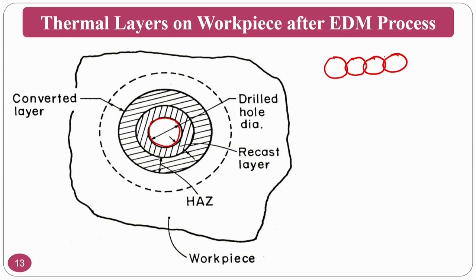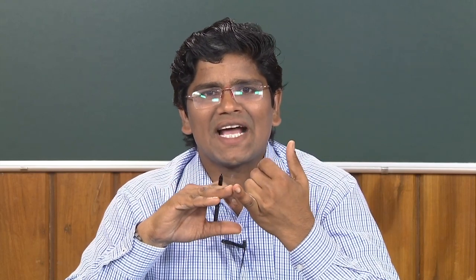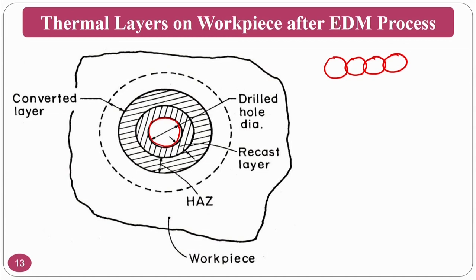The next layer is called the heat affected zone (HAZ). Because of the heat generated during EDM drilling, the recast layer experiences maximum temperature and conducts heat by conduction into adjacent material. This conducted heat creates a region of slightly modified grain structure — that is the heat affected zone. You can see in the diagram: this is the heat affected zone and this is the recast layer.